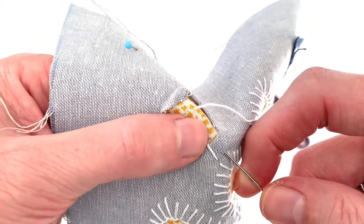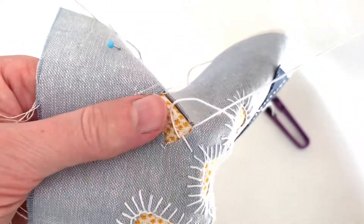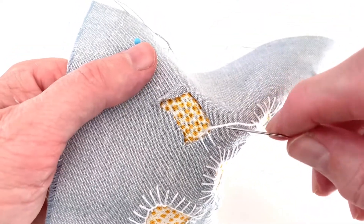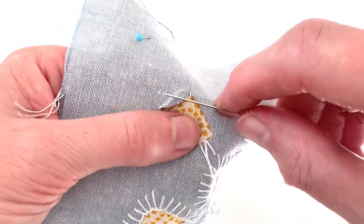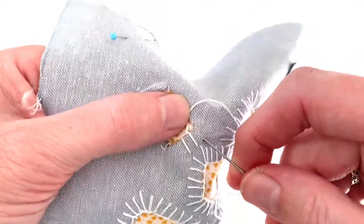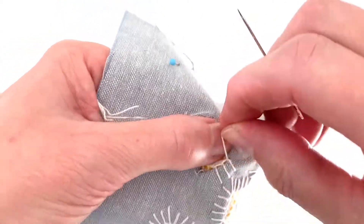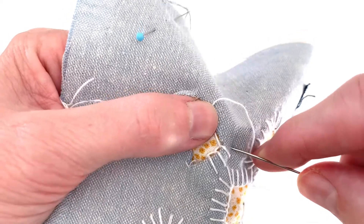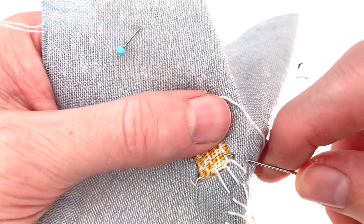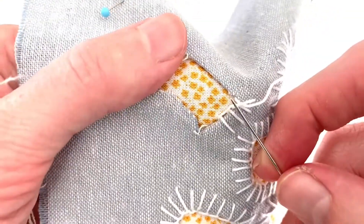You can vary the width between the stitches and the length of the stitches, or you can make them all similar. I was thinking it would be fun to do a round patch with yellow fabric behind it, then stitch around it with long stitches in yellow thread to make it look like a sun, or you could make it look like a flower — you can let your imagination run wild. Just bring your needle down on the outside, bring it back up just on the other side of the hem of the patch, with your thread behind the needle, and pull it through. That gives you that nice line along the top.